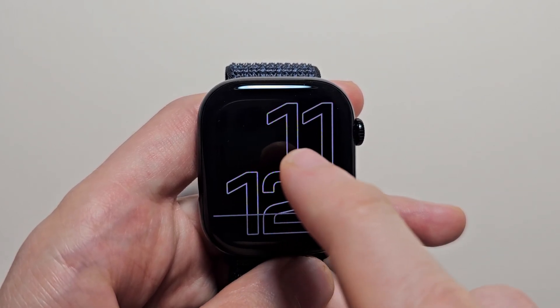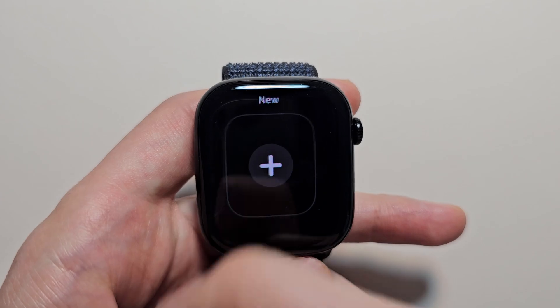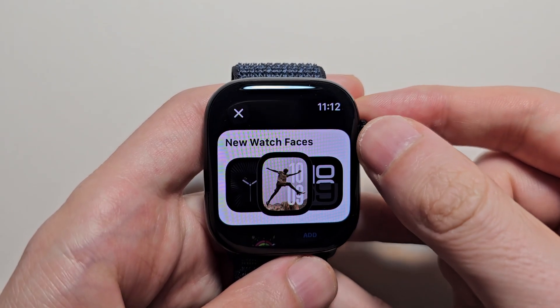Now if you want to change it, go and hold down. Then this time we're going to swipe to the right and press the plus. Then from here you use the crown and go down.